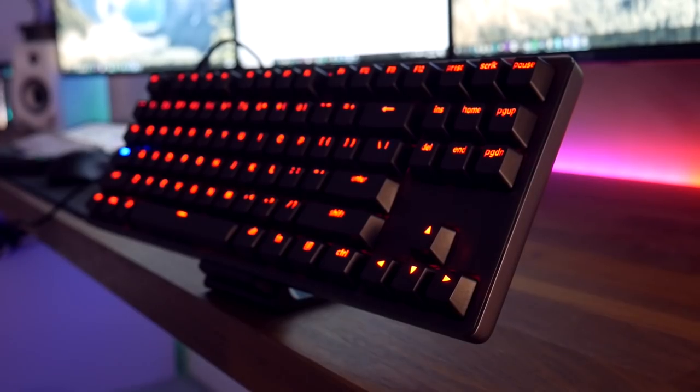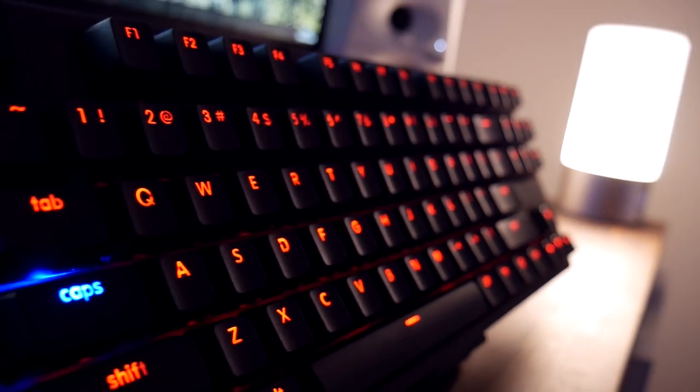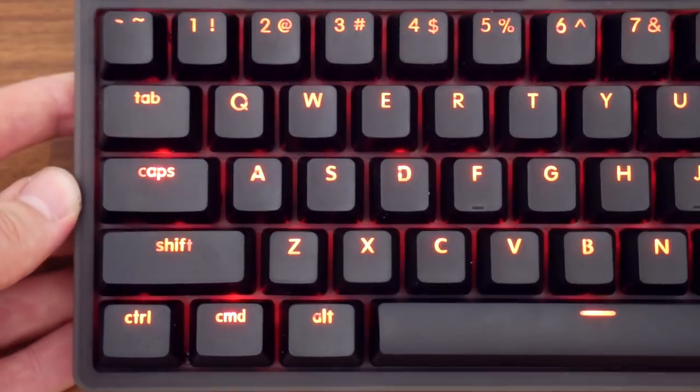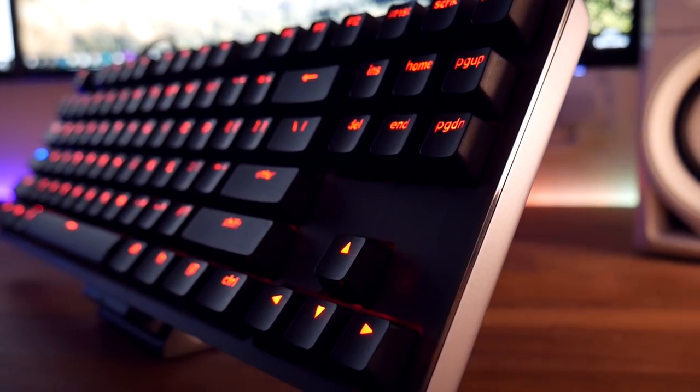Moving on to the backlighting itself, we basically get one colour and that is red. However it is extremely bright and you can adjust the brightness with Fn and the up and down arrow keys. In some places the keys aren't quite evenly lit — like the caps lock, for example — but from a distance it's not too noticeable and it does offer an overall bright red glow.